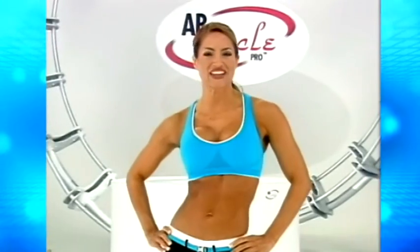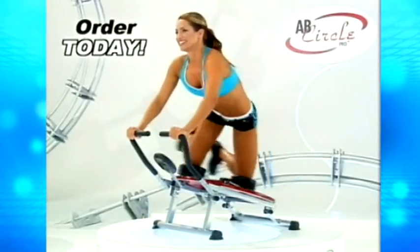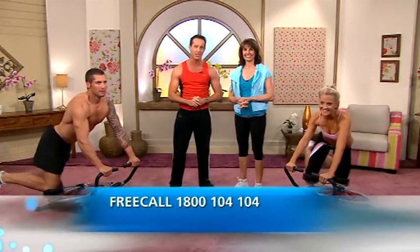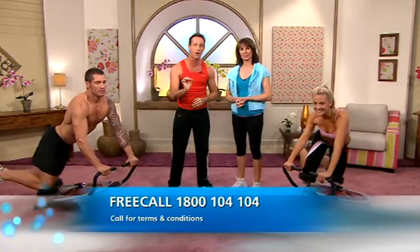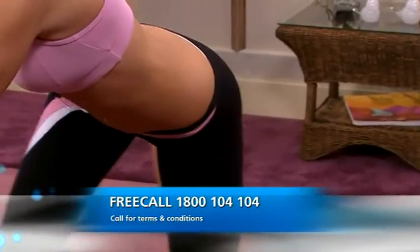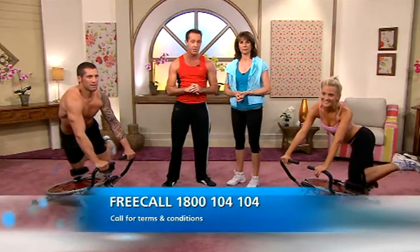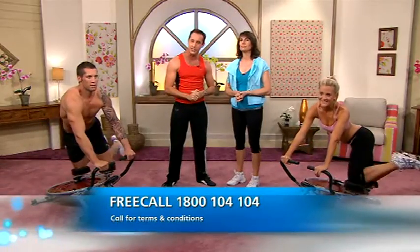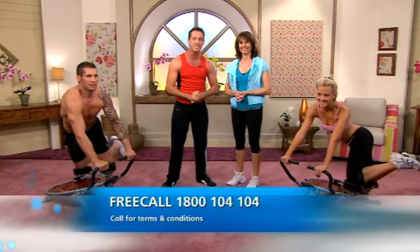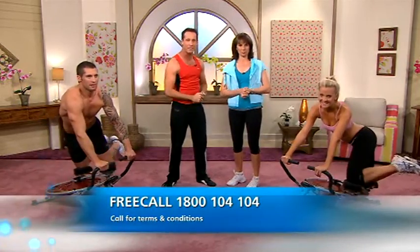Take the rod of your life and get the body of your dreams. Order the Ab Circle Pro today. Call now on 1-800-104-104 to try the Ab Circle Pro Deluxe in your own home for 30 days for only $19.90. Now this offer is not available in stores, so don't delay. And if you choose to return it, we'll refund the $19.90 to you and you just pay for the return postage. Call now on 1-800-104-104 and get the body you've always wanted.